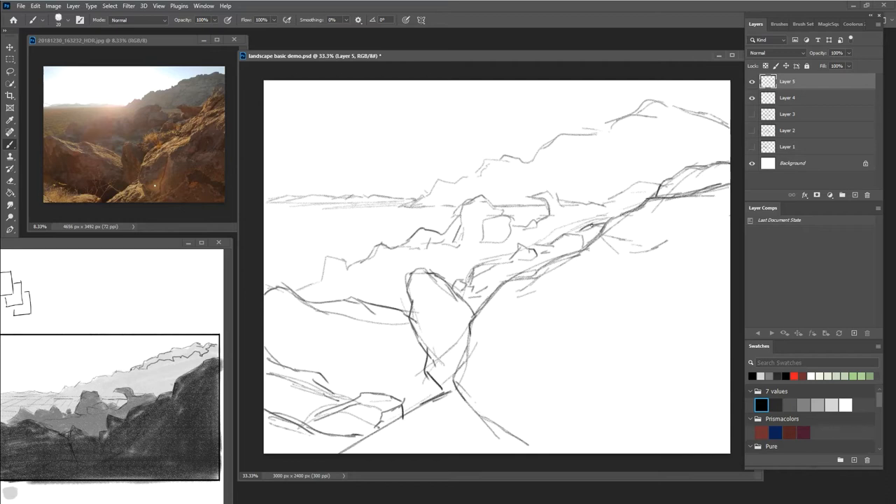You shouldn't feel like you're stuck copying the photo because that's really boring. It can be very effective if you're doing a photorealistic thing, but it can also be kind of maddening and monotonous. Why just copy a photo? You need to add your own thing to it. Even photorealists are always adding stuff to it.